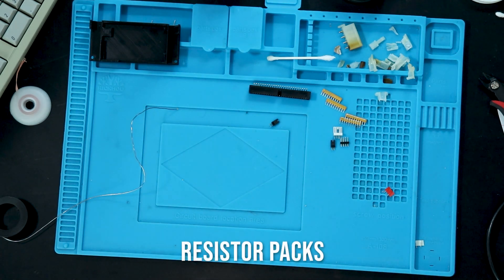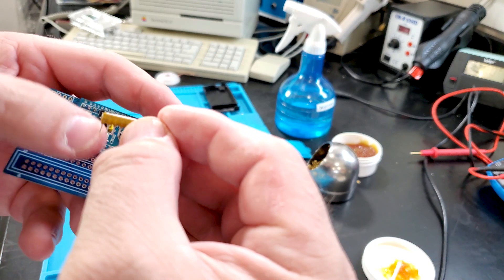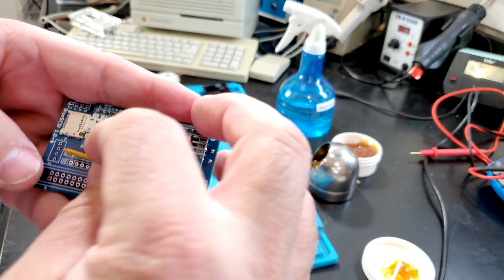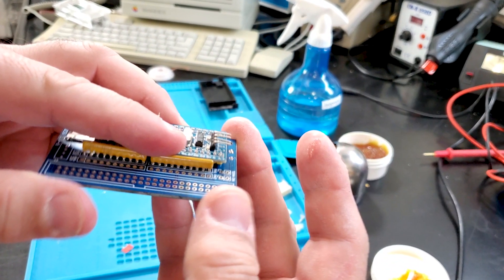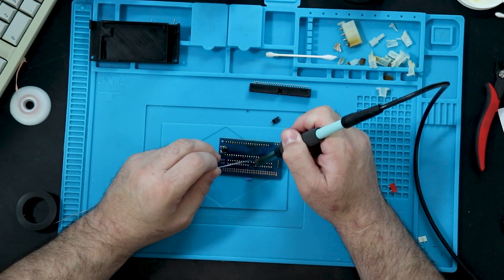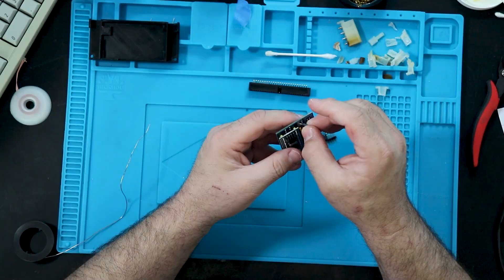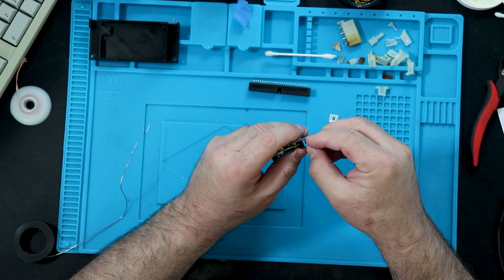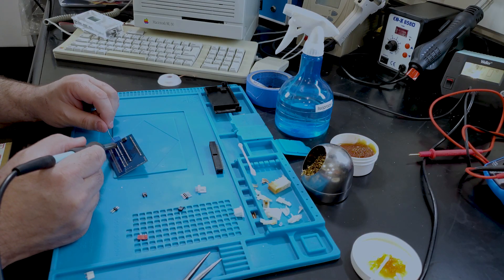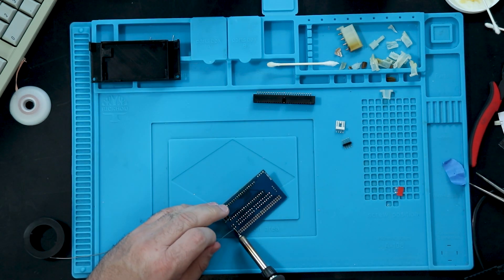The next step is to solder the resistor packs. The two 220 ohm packs go in first, closest to the blue pill. Make sure that pin 1, marked with a dot, is soldered into the square pad on the main board — note that they go in facing opposite directions. Next, install the 330 ohm packs in the exact same manner. For the SCSI termination headers, cut two pins off the breakaway strip for each of the two jumpers. I like to solder them in place with a jumper installed to protect my fingers from the heat. Solder pin 1 for each header, then reheat the soldered pins while repositioning the header to your liking, then solder the remaining pins in place.